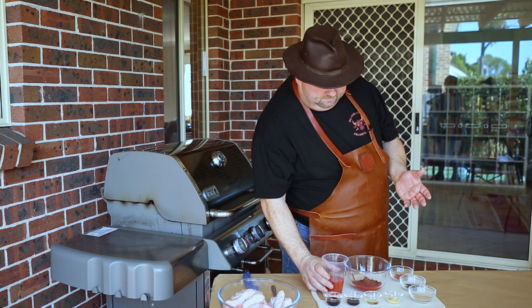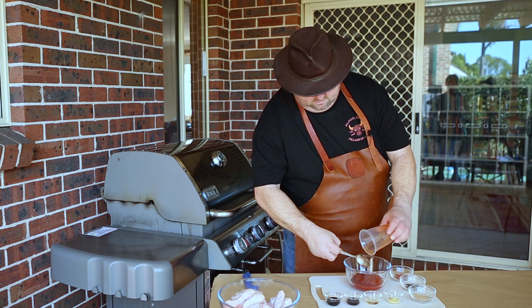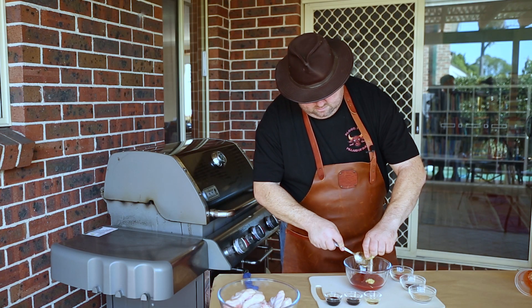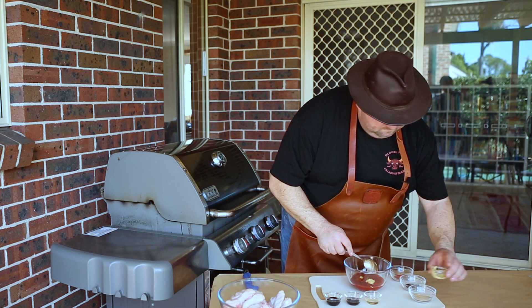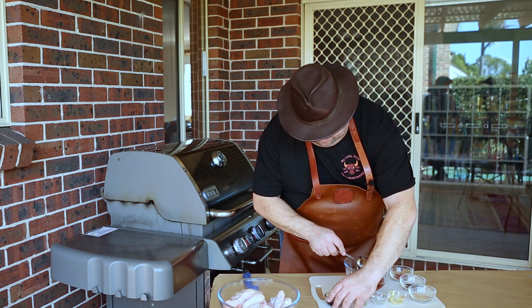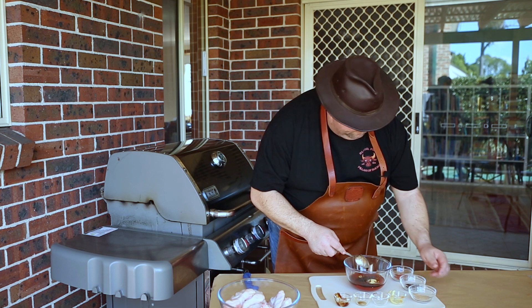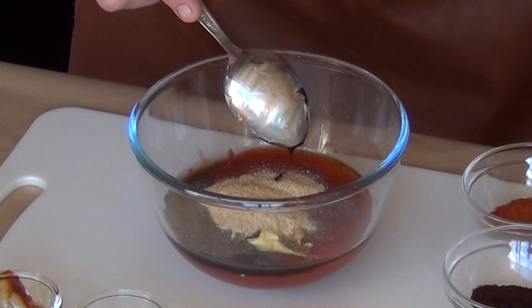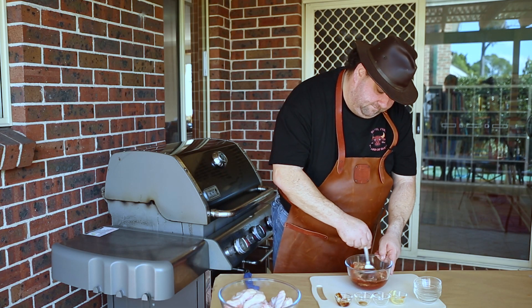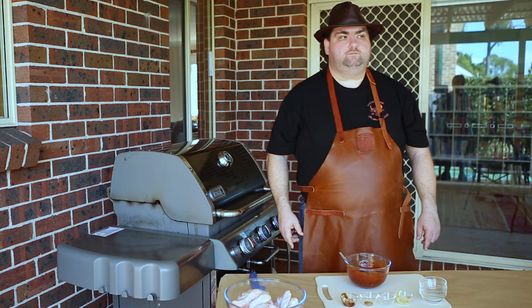So now we basically start mixing it all together. Sweet chili sauce in, mustard in, vinegar in, Worcestershire sauce in. Date syrup in — it gives color and a very nice taste. And the dry ones: garlic powder, chipotle powder, and paprika. All we're doing is nicely combining it together. Let's give it a little taste and see how we did. Beautiful.